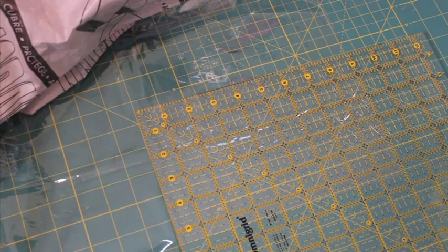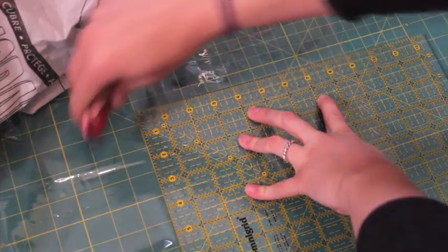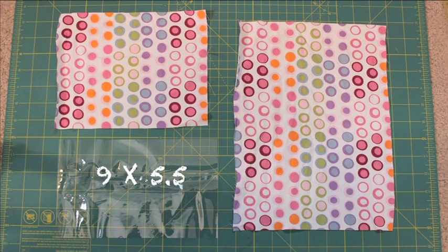Cut a piece from your vinyl that measures 9 by 5½ inches. I find it easiest to cut vinyl with a rotary cutter, mat, and ruler. You will also need a 9 by 7 inch piece and a 9 by 12 inch piece of fabric.